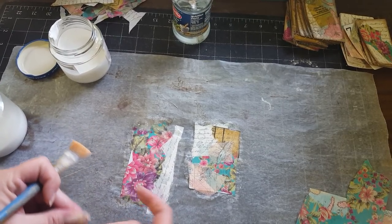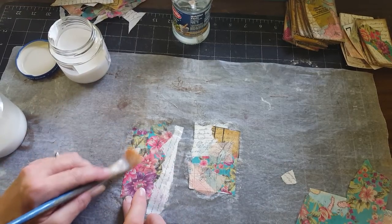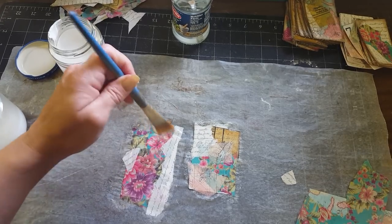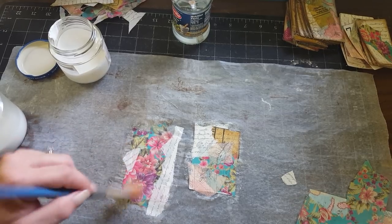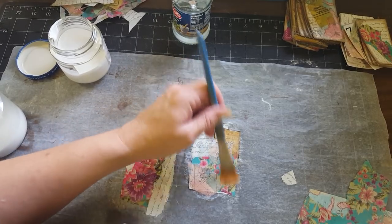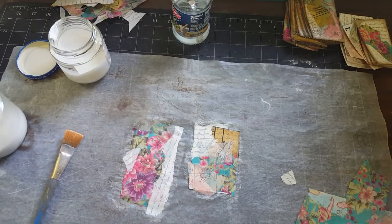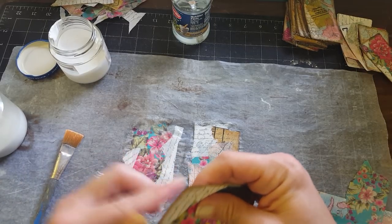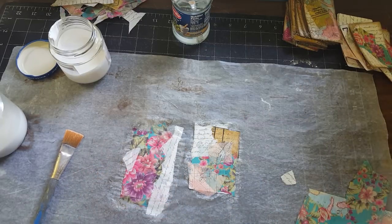I'm going to take a tiny piece and put it over here on this edge that didn't get completely covered. You're going to see that it's sticking over the edges, but what you do is let these dry and then come back with a little emery board — just a fingernail file — and go over the edge of the card like this. It gets all the extra paper off that you don't want.